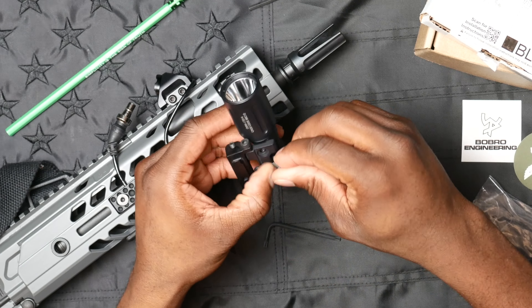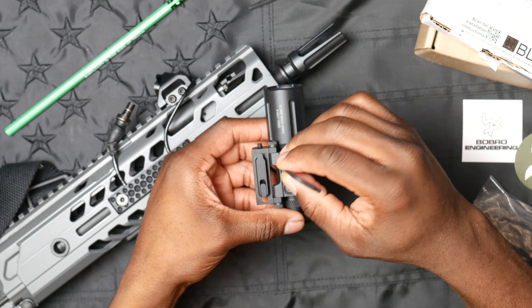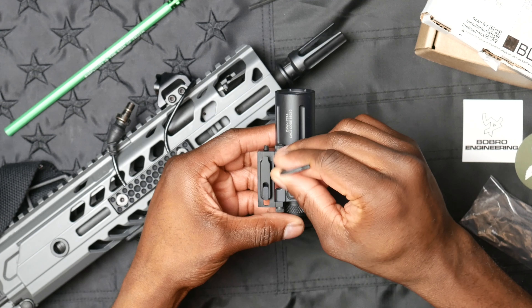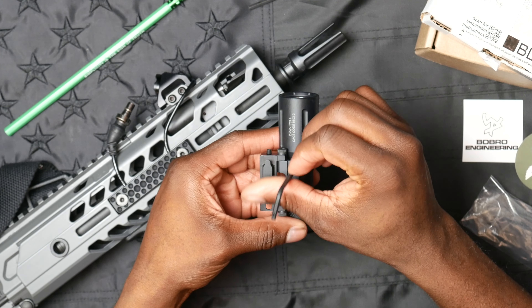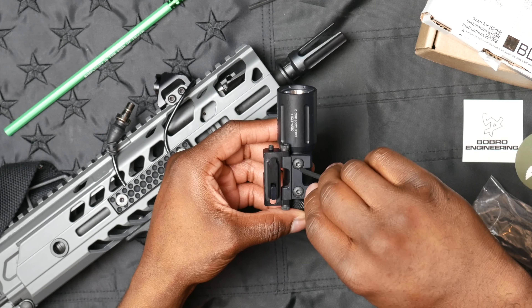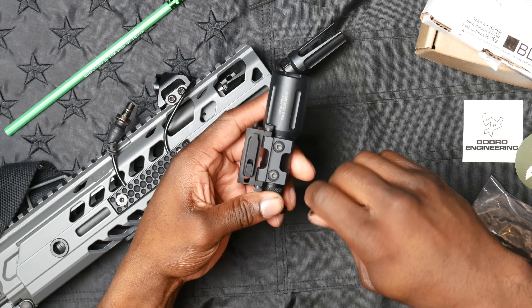What you do get is a well-engineered, well-thought-out product. The boys at Bobro have been in the machining game for quite some time, even before getting into weapon accessory manufacturing. We've got the two screws included by Bobro in the package, a torque wrench, and we'll just tighten that down and put in the other one.